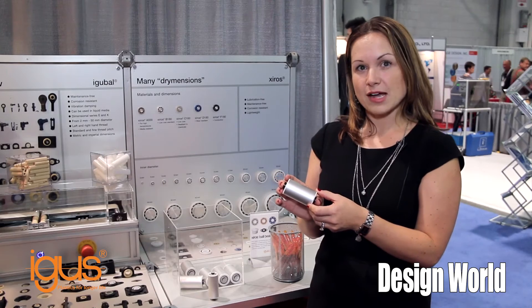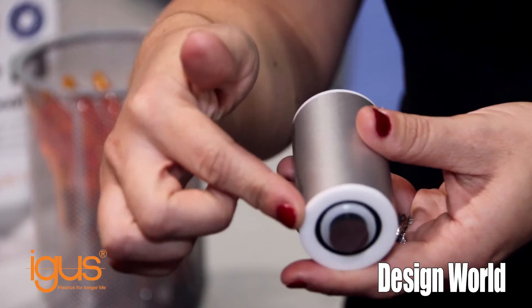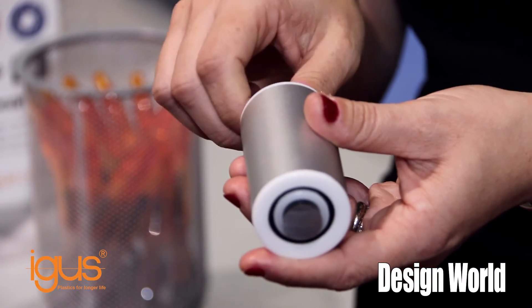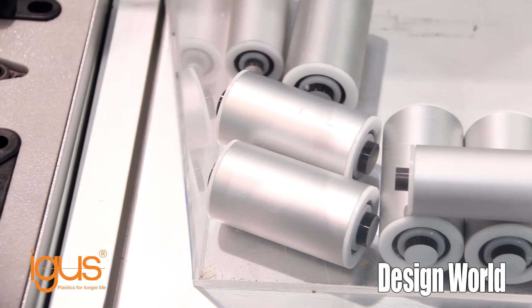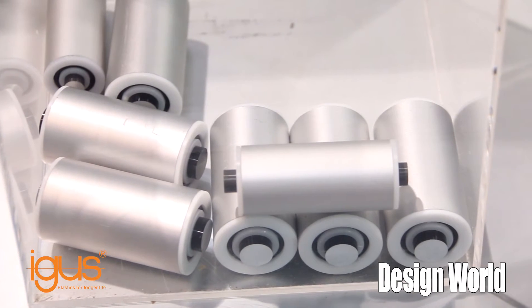And now here we have our Zyros system solutions. What I'd like to point out about these — we're using our ball bearing technology, also dry running like everything that Aigus does in the bearing line. So we have our dry running Zyros flange bearings, and then we connect them with an aluminum tube. Perfect for any type of conveyor system where you might be making your own system.